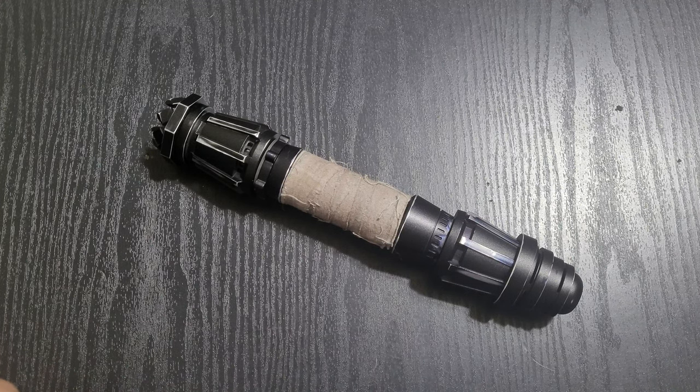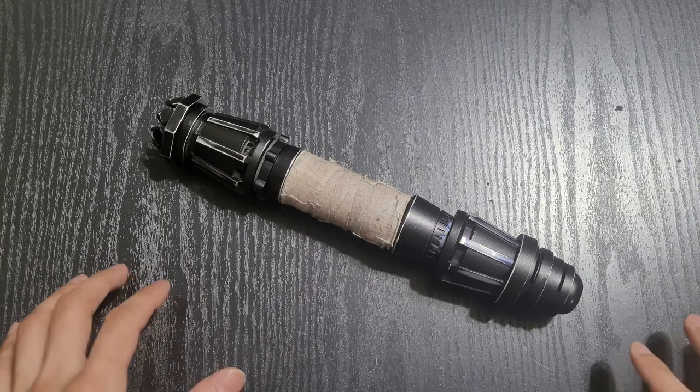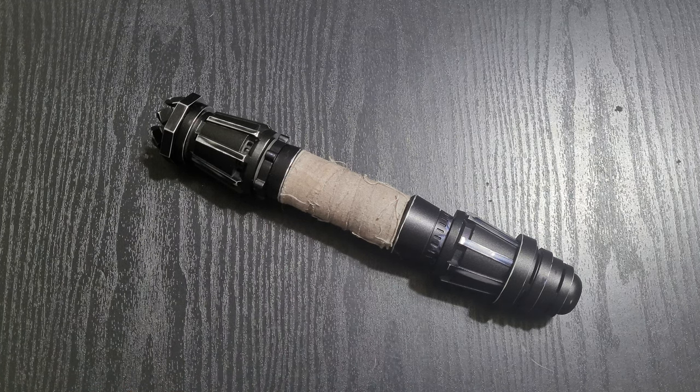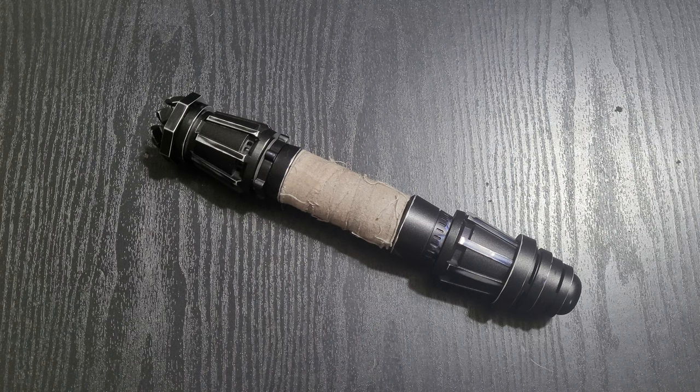Today we're going to be taking it back a little bit and looking at a wonderful Sabers Ray Scavenger hilt. This is a pretty old model — a saber that I've had for quite a while. I just never did anything with it. I had bought it off someone some time ago at a pretty low price, and I just like it because it's real small and slim.